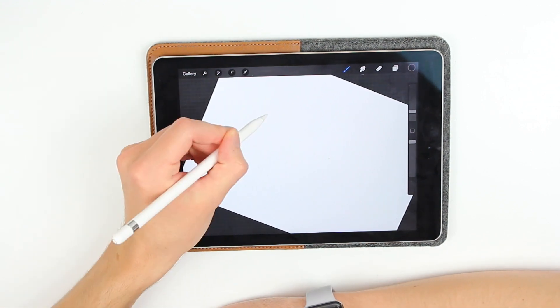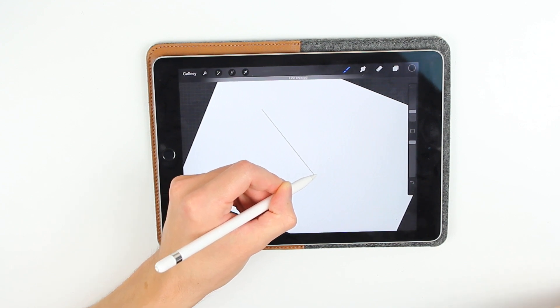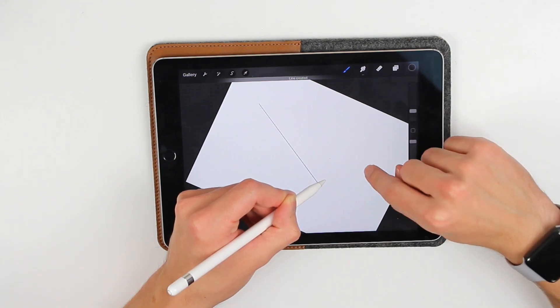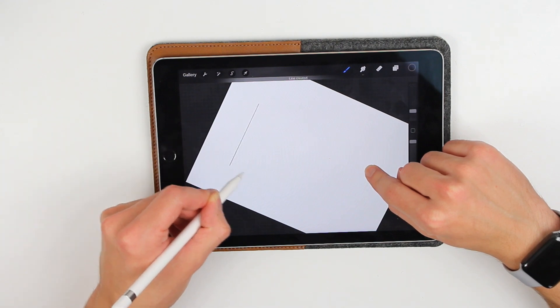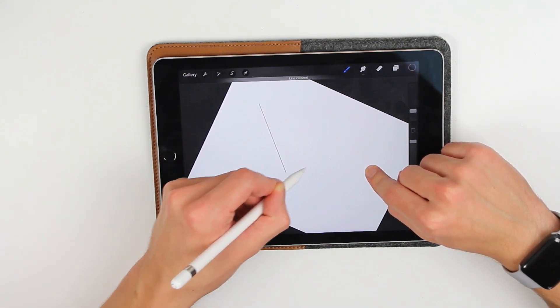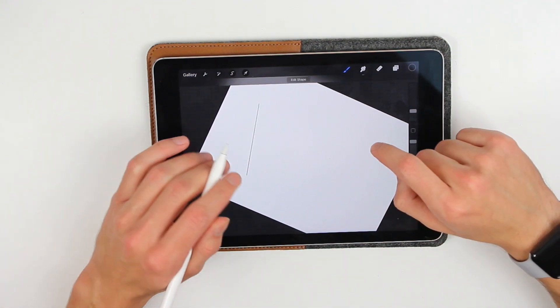Let's start off with a straight line. You already know this function. If you sketch and hold, you'll have a straight line. And you can tap with a finger and it will snap to 15-degree angles for the line, so you can apply it in different ways. But this is not the new part.